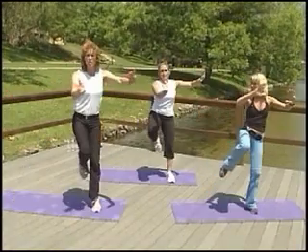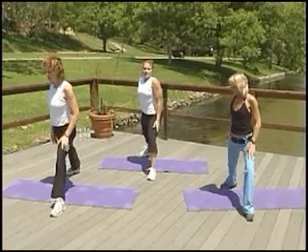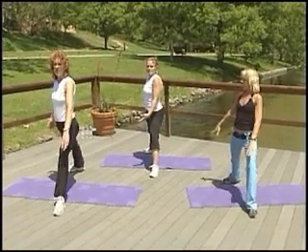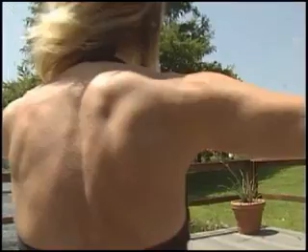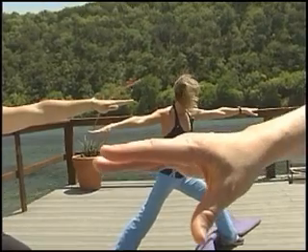A little bit of yoga — the Warrior II Pose. Bring our left foot forward, our right foot back. Bring those arms out. We're going to bend that left knee into a nice right angle. Look over that left middle finger and work on our strength and endurance in our yoga pose.